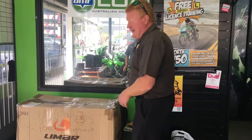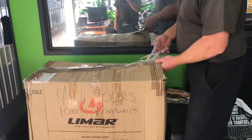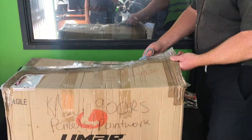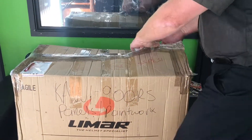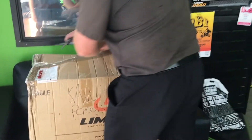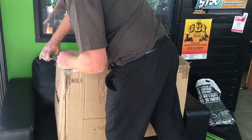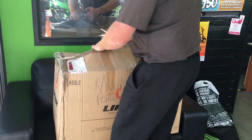Here we've got the new paint set for the Z900RS Cafe that we sent down to our paint shop, Advanced Motorcycle Spray Paint. Those guys are awesome — they do all the paint sets for these bikes and it just came in on the truck. This is for the Cafe, but we can paint whatever you like.